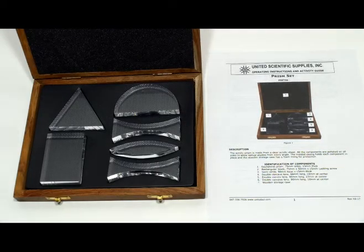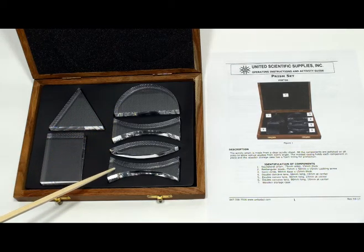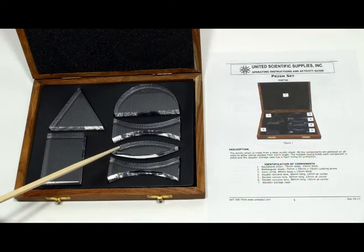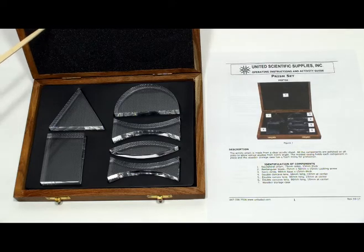The acrylic prism set allows students to investigate refraction, geometric optics, as well as internal reflection and critical angle. The set comes with a refraction block, an equilateral prism, a semicircular lens, two concave lenses, one convex lens, and a storage case that has foam for protection. It also includes an activity guide with six different guided activities.